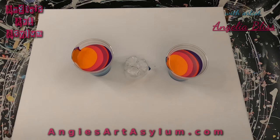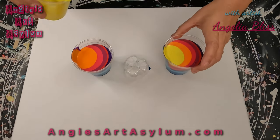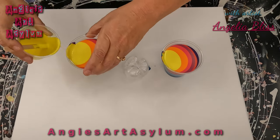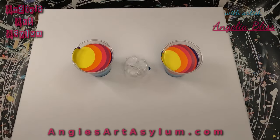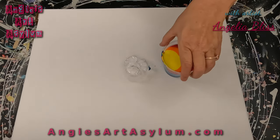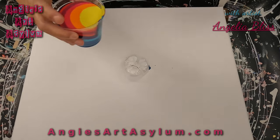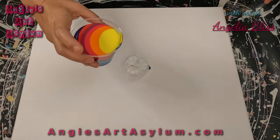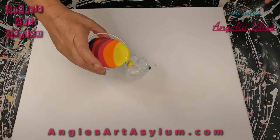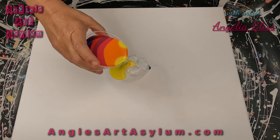And last, I have Liquitex Basics in Cadmium Yellow Light Hue. I usually use two yellows, but I decided to just use one. Look at that — pretty, pretty! So now I'm going to move one of these out of the way and we are going to start with the yellow. Hopefully this works out — I haven't done this in forever. I'm just going to pour on this side and we're just going to kind of let it run off. It's going to kind of wrap itself around the cup a little bit.